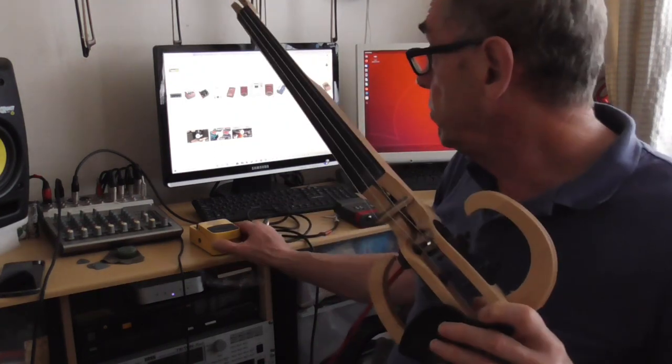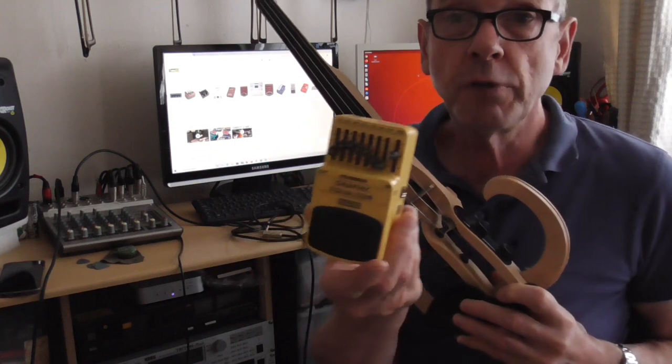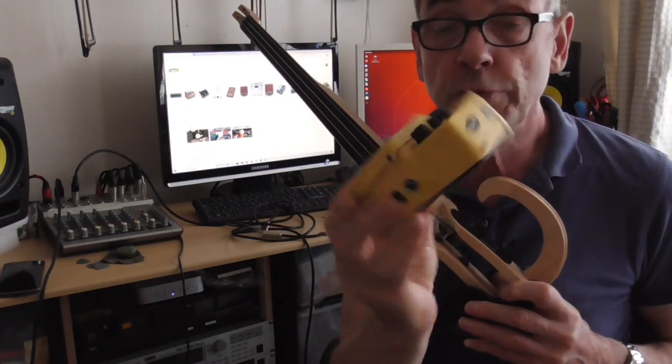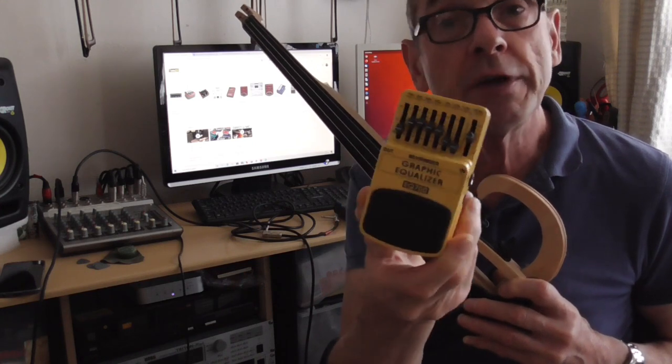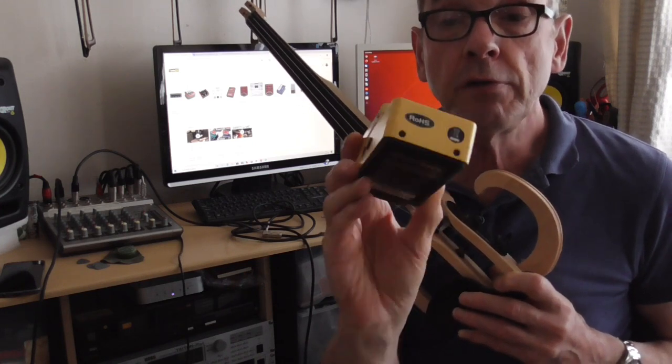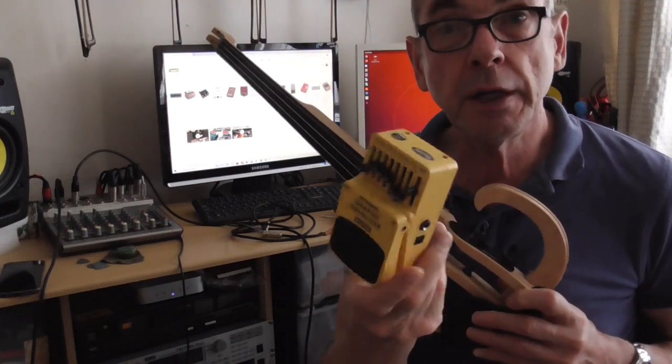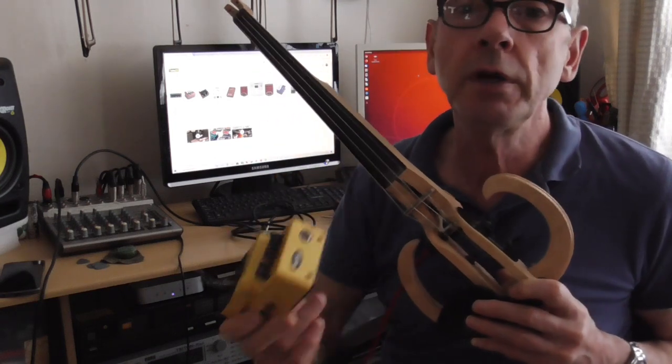Then I'll use another piece of kit — this one here, this graphic equalizer. This is a low-cost 20-pound job, Behringer once again. I'll use that to shape the sound of the violin so you can hear how I can improve the tone overall.